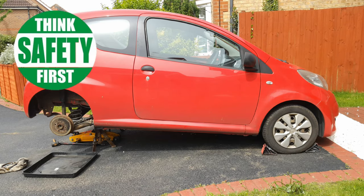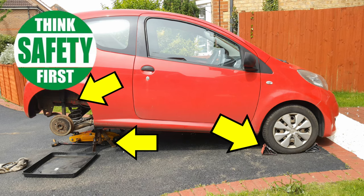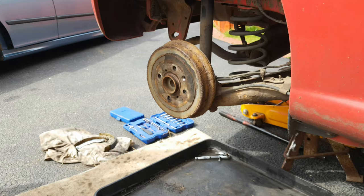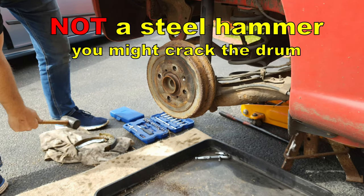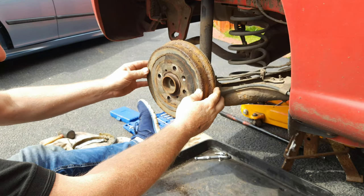Safety first — raise the rear of the car, place it on axle stands, remove the rear wheels and don't forget to chock a front wheel. Remove the torx screw that holds the drum. Making sure that the handbrake is off, use a rubber mallet just to hit the drum a few times and the drum should come off.